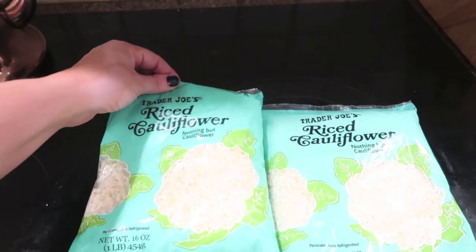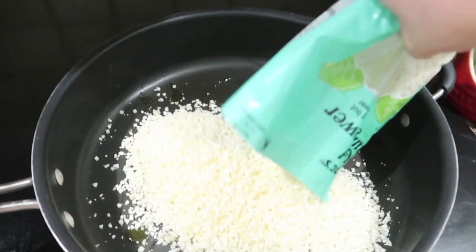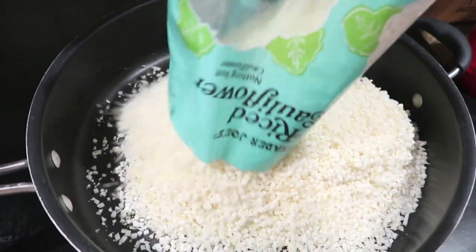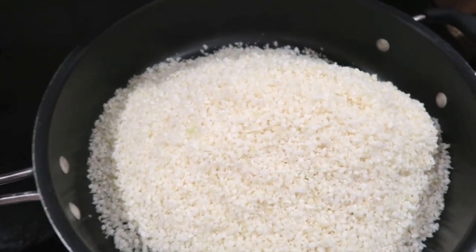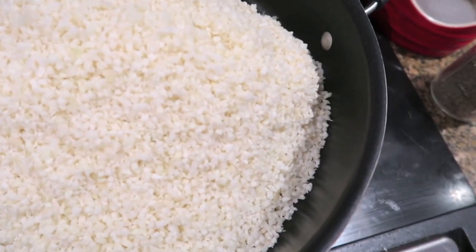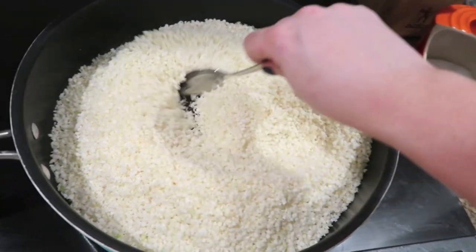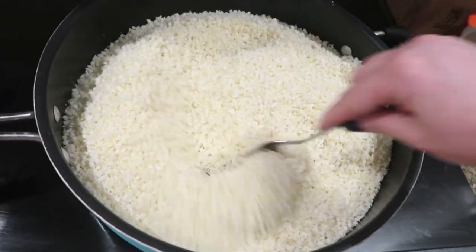I'm gonna use both these bags in the recipe. I've got a nice wide pan here with a little olive oil heating up. I'm gonna pour my cauliflower rice right in — these are 16-ounce bags, so I've got two of them. If you're using heads of cauliflower, it's probably about two nice big cauliflower heads all chopped up. I don't want it to brown or get any color on it — I just want it to get soft, almost like I'm sautéing it. I'm gonna give it a stir and add a little bit of salt and some pepper. Just a really gentle heat — this is only gonna take like five to seven minutes. You want it to get nice and soft and a little translucent.